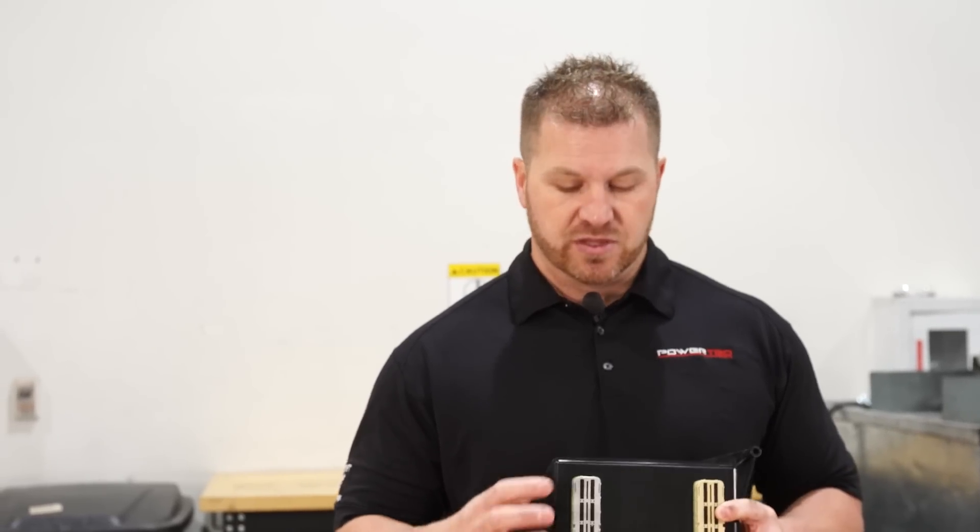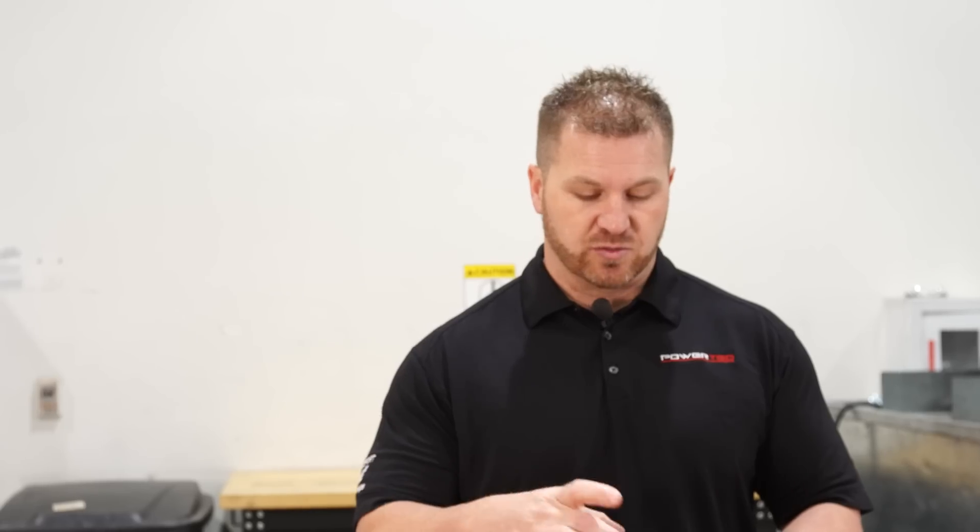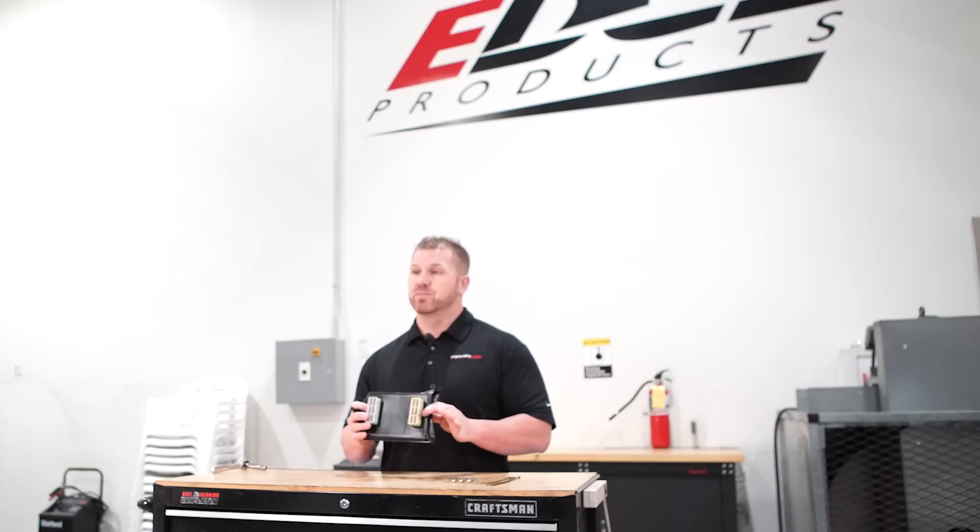What the Pulsar does is we're going to take off the stock connectors on the stock ECU. This will actually plug right into the stock ECU, and those stock connectors will plug onto this side of our Pulsar module. That's basically all we need to do. There are some bolts we'll show you how to remove and how to get to it.